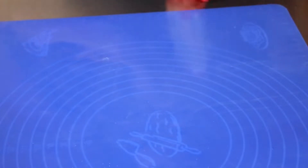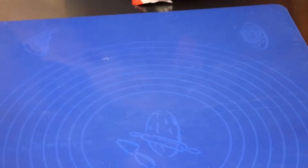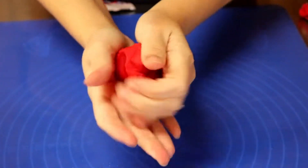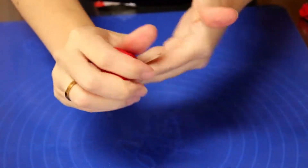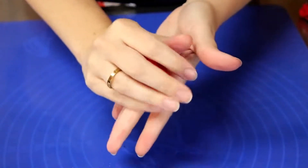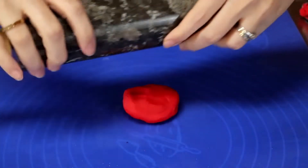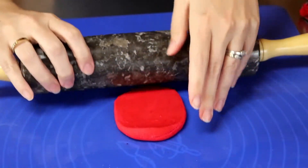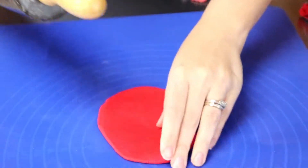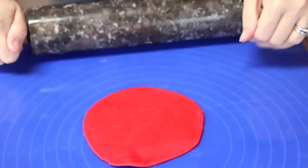I'm gonna go ahead and roll out my red fondant and make it nice and soft so you can roll it out. Take the rolling pin and roll it out. I don't want it too thick.